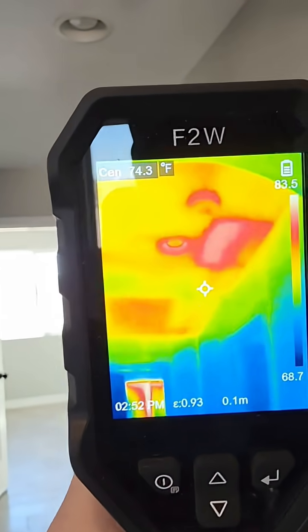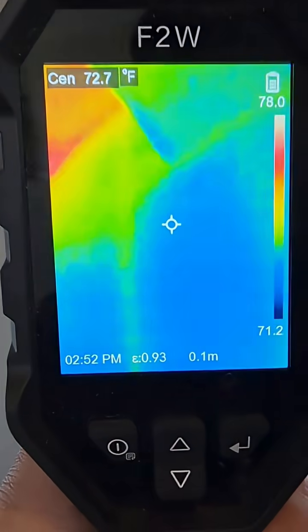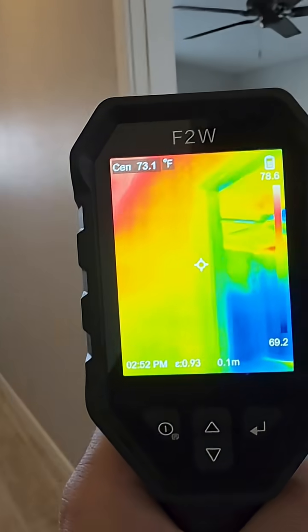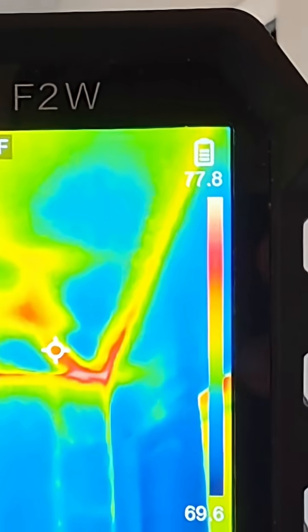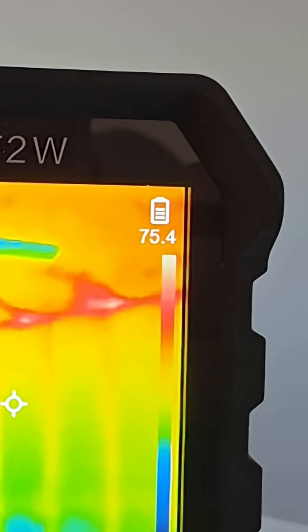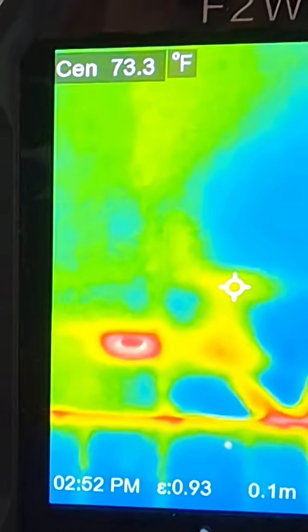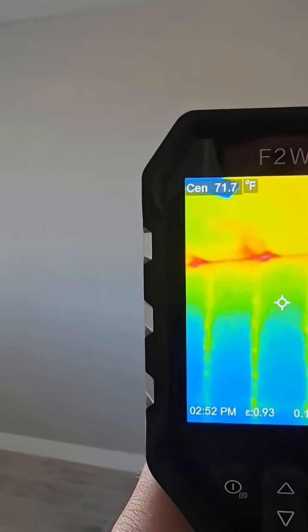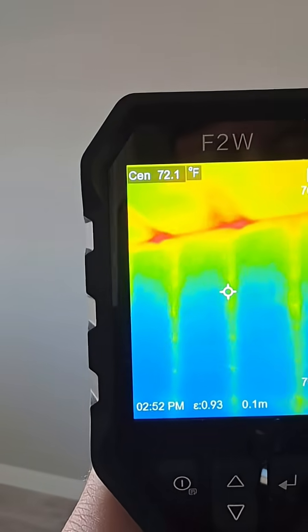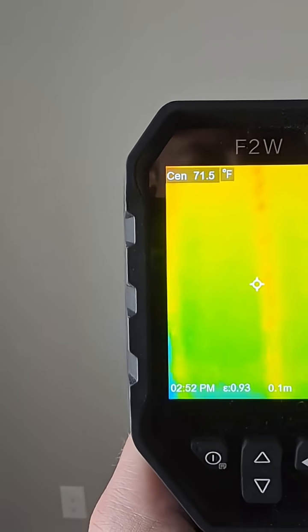All these warm spots that don't have any insulation are going to cause ghosting. The attic is going to be 150 degrees and the inside is going to be 75, and you're going to create condensation. Same thing with this room — I'm not sure what's going on there. I know water comes in on this side, but I don't think that's your water line going up.